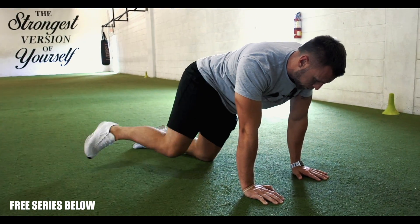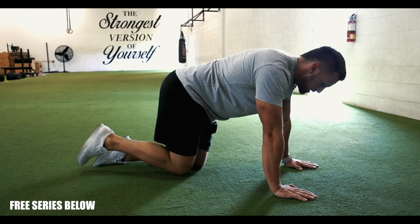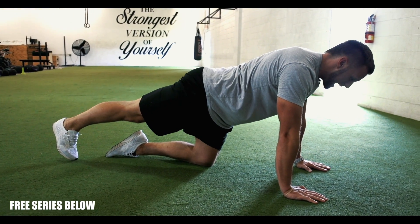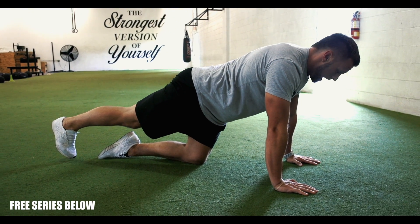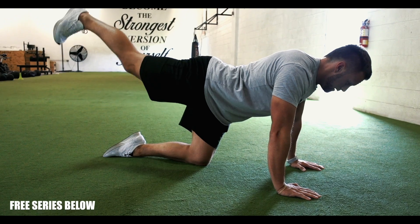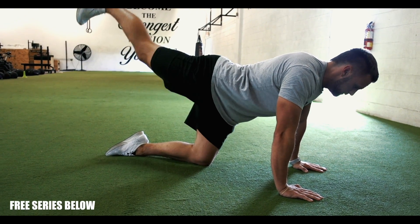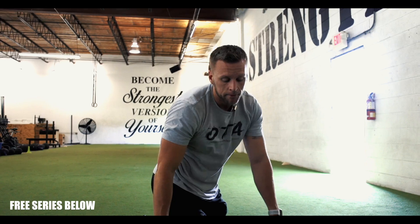Three fluid reps, then three with a reflex. Then we're going to work more hip extension — push the leg straight back. From here my heel goes straight back, tight core. Three with a pause, three with a reflex, and obviously repeat the same thing on the other leg.